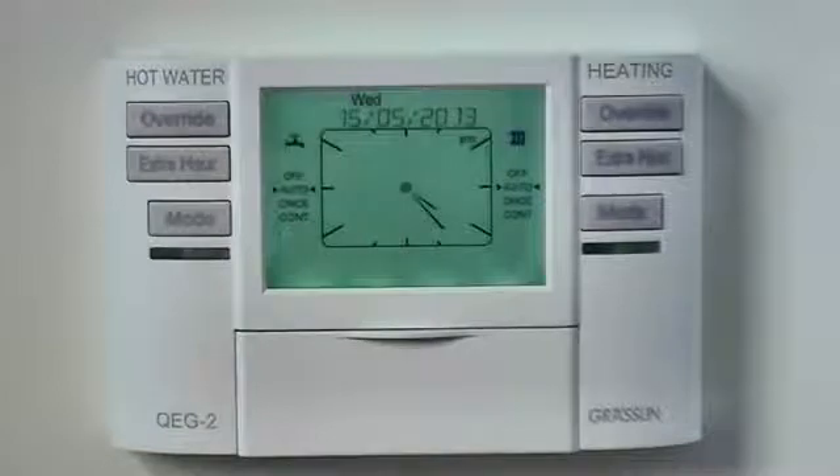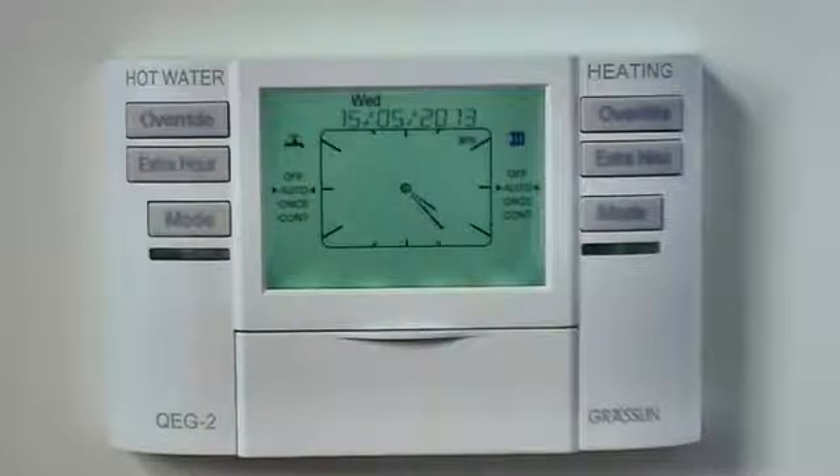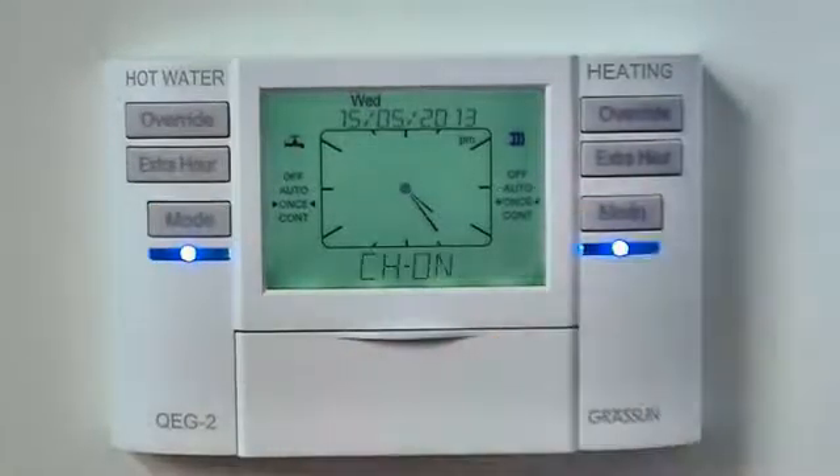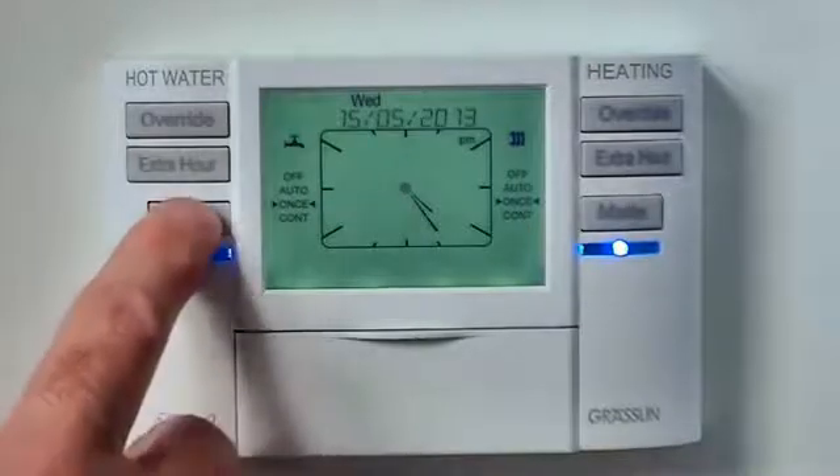You can use the mode button to permanently change the output from auto. In this mode the inbuilt standard program runs. In once mode, the QEG will follow the first on and the last off only of today's standard program, ignoring switching instructions in between.